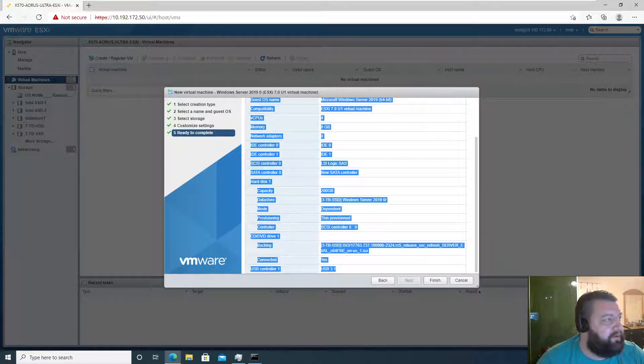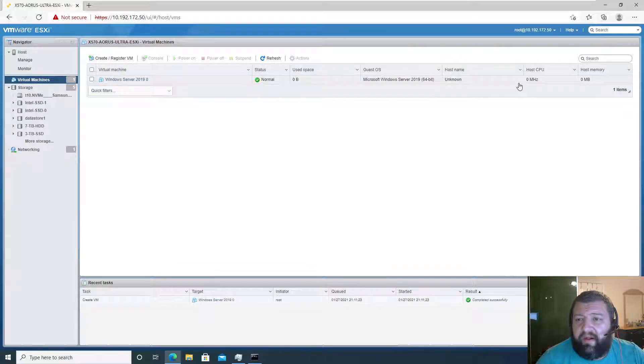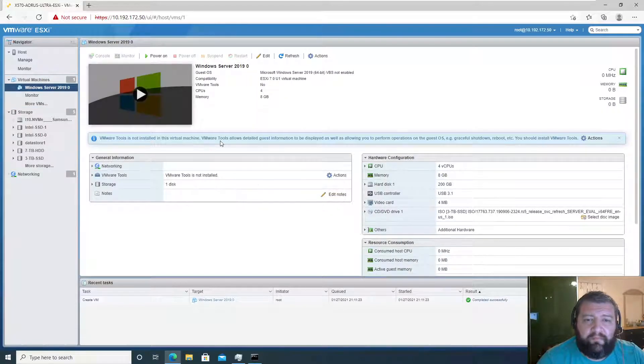I'm going to copy these settings for future reference since we have that capability. Okay, we're ready to finish. We can now power it up.